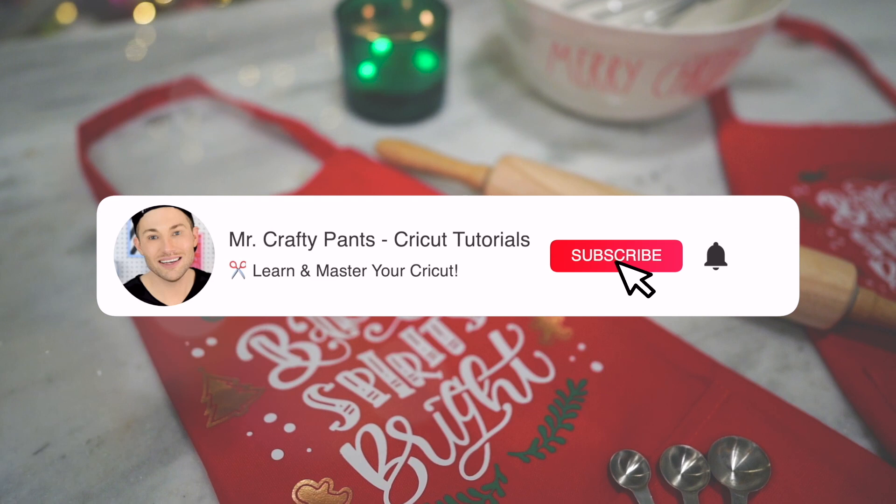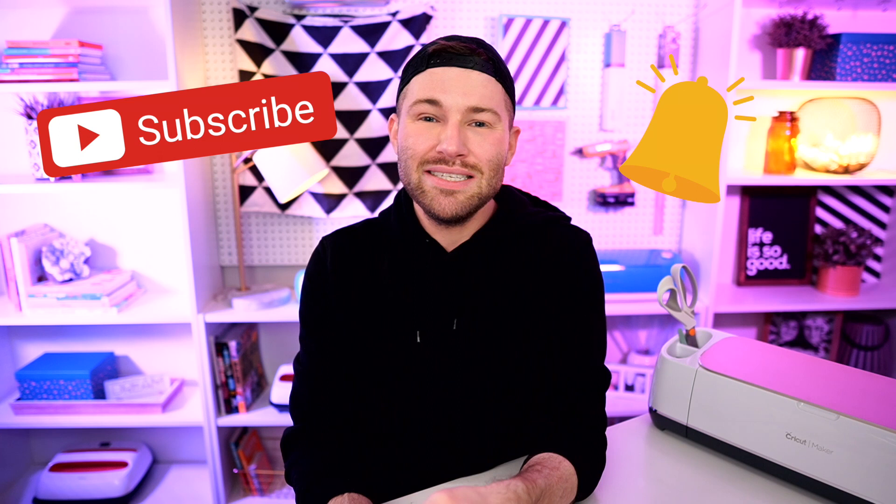Hey, I'm Michael and this is Mr. Crafty Pants, your Cricut and crafting channel where I show you Cricut tips, tricks, and tutorials every single week. So if you are new around here and you're just trying to figure out how to use or maybe even master your Cricut cutting machine, you may want to consider stamping that subscribe button and ringing that little bell for all the notifications.